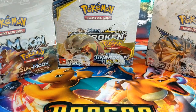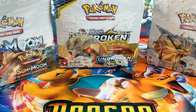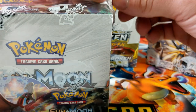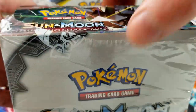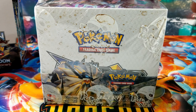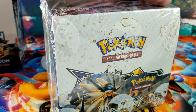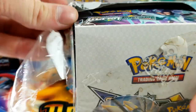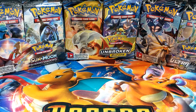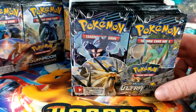Booster boxes usually run around a hundred bucks, so Unbroken Bonds and Burning Shadows are around a hundred dollars. Burning Shadows was a little bit more, like ten dollars more than that. But this Ultra Prism was around $200 — almost $200 with tax — because it is no longer in print. Today I'm going to open newest to oldest, saving the $200 Ultra Prism for last.